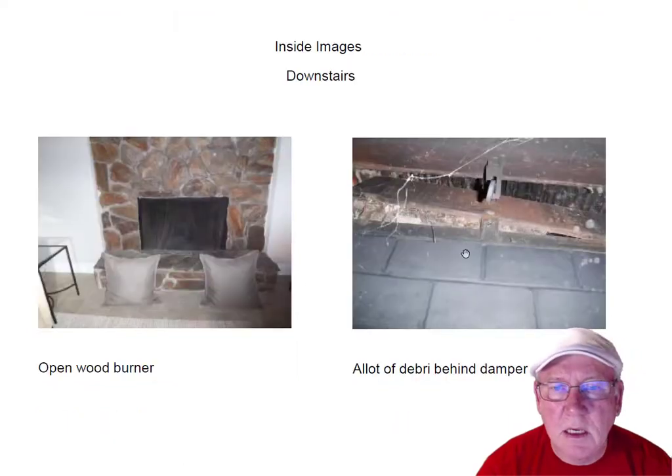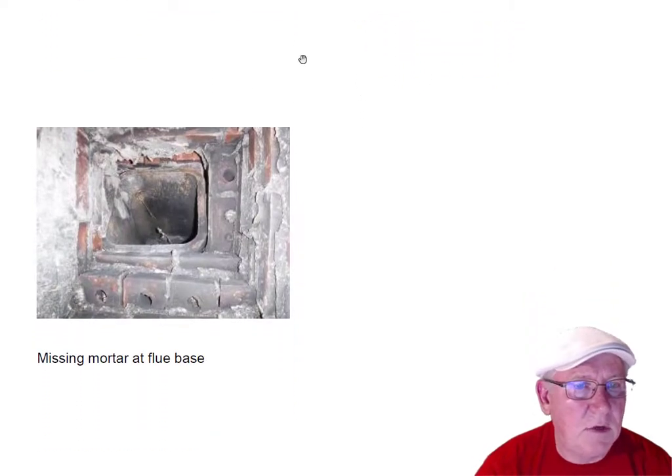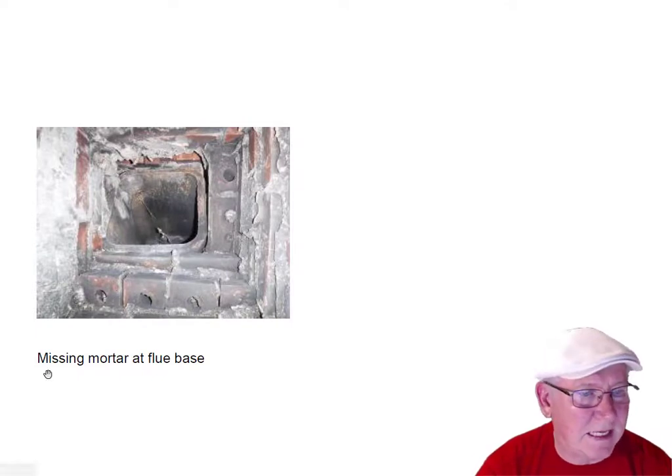The downstairs fireplace — there is so much debris behind here that the damper needs to be pulled out, cleaned up, and reinstalled. I can do any of these repairs that you want done and I'd be glad to give you a price. Just send me a request and I'll send you an estimate. You can see the mortar missing here at the flue base — between the damper and the flue system — and it's missing mortar there. This is not a good scenario; it needs to be repaired for safety.